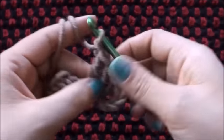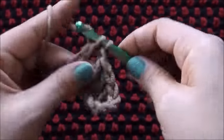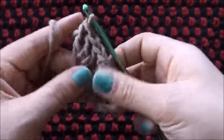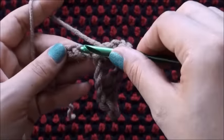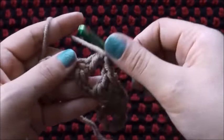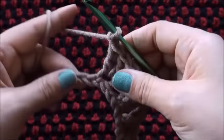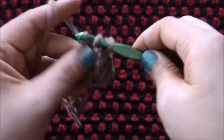I'll chain 1, then I'll skip 2 chains and through the 3rd chain I'll make 3 double crochets. I'll chain 1, skip 2 chains, and through the 3rd chain I'll make 3 double crochets. I'll chain 1, skip 2 chains, and through the 3rd chain I'll make 3 double crochets.